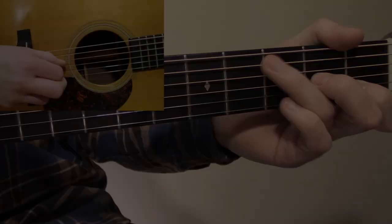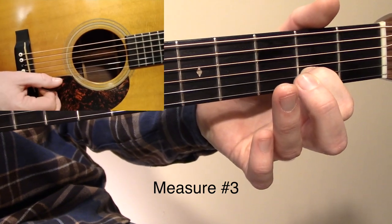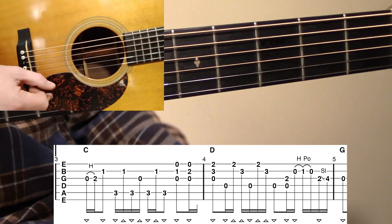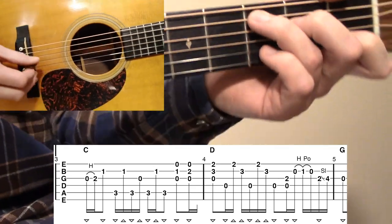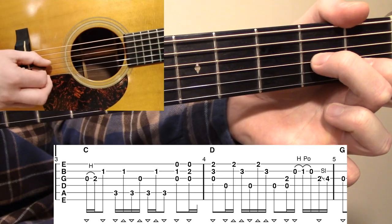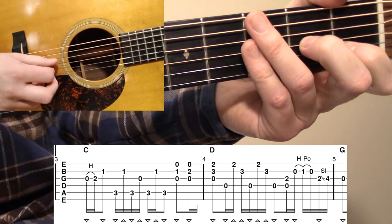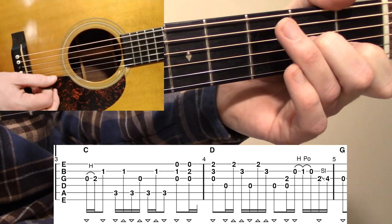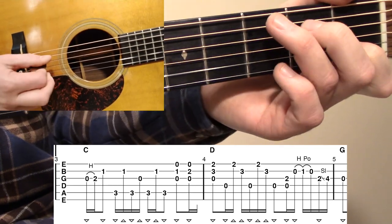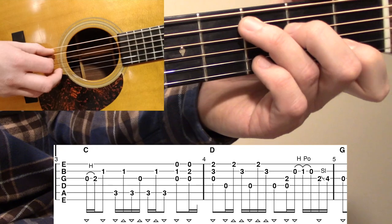That leads us into measure number three. When we look at measure number three, we're moving into the C chord — we have the G chord for the first two measures, and then C for the third. When we land on the C chord, we're actually going to start with a hammer-on from the open G to the second fret G, and then with our index finger we're going to land on that first fret B. That first fret B is an eighth note, so there's a slight sixteenth note pause before we go into the C cross-picking pattern.